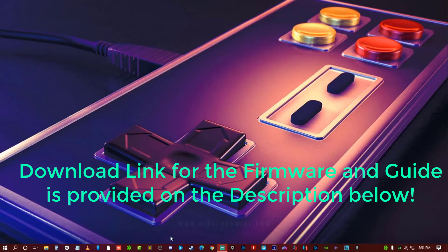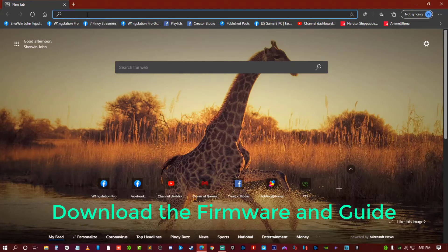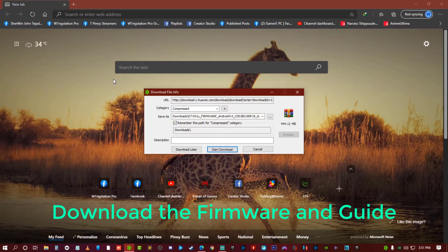First, let's open our browser and paste the link so that we can download the firmware and the instructions with it.